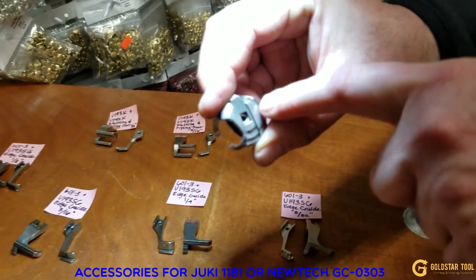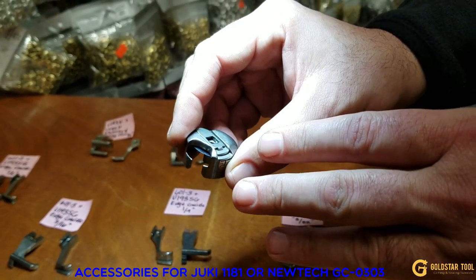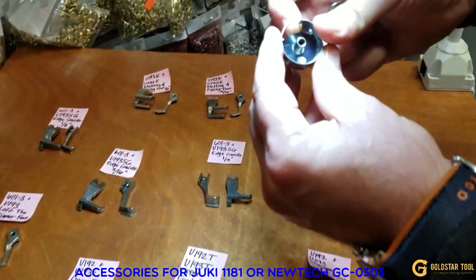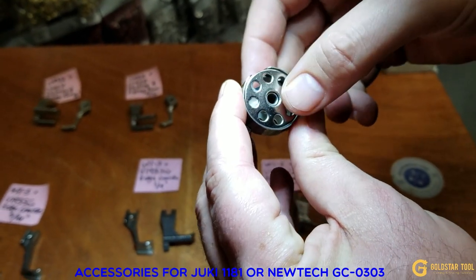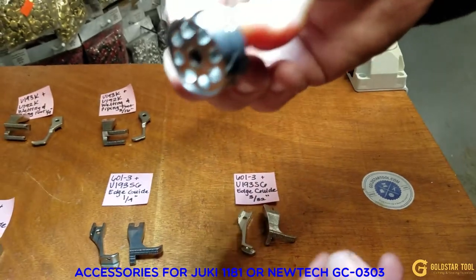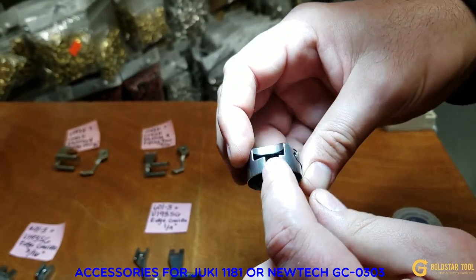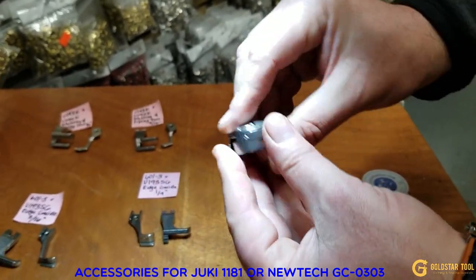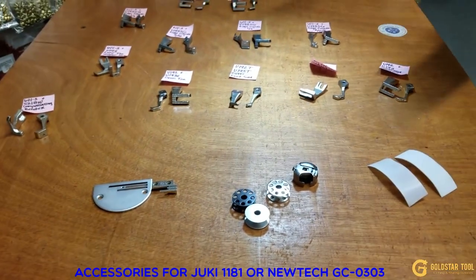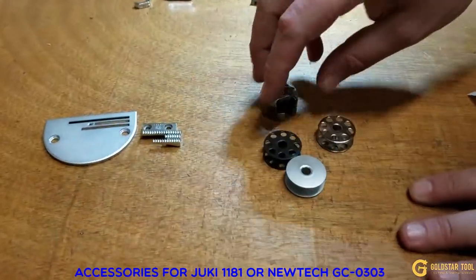Part number 18045 works for the Juki 1181, New Tech GS-03-03, and any sewing machine that uses M bobbins. When people call about the spring inside the bobbin case — that's the no-lash-back spring. When you put your bobbin in, it makes sure the thread doesn't rewind. We have those at a very reasonable price. This also works with Consew machines besides Juki and New Tech.